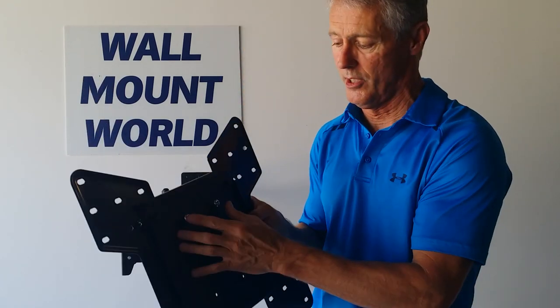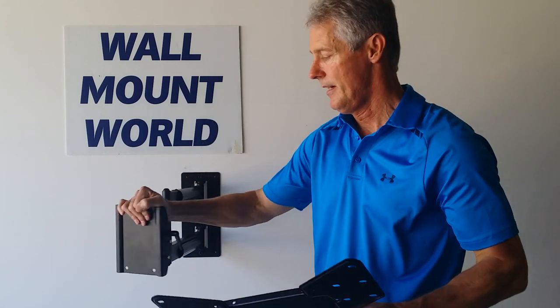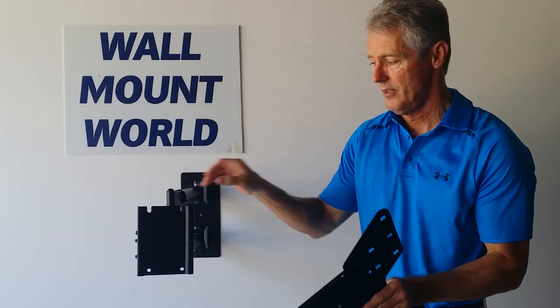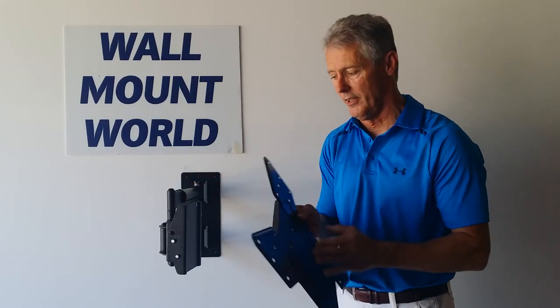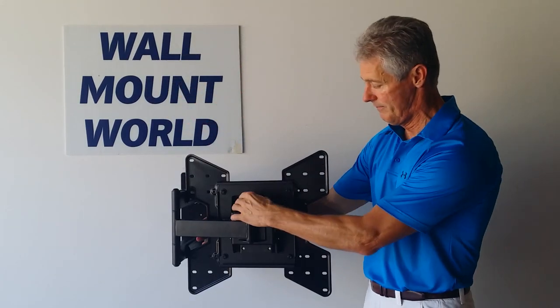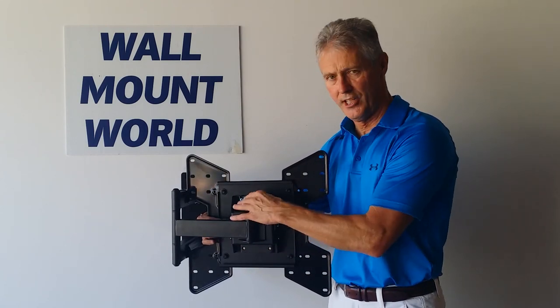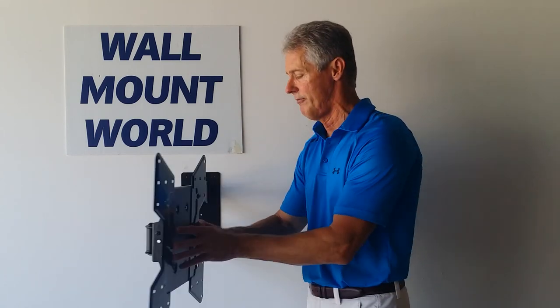The adapter plate has two screws on it attached, and two at the bottom. At the end of the arm you have two notches. When your TV is attached to the front, have somebody help you guide it over into the two notches like so — put your two screws in the bottom and tighten it securely. Finish tightening up on the top; that'll prevent liftoffs.